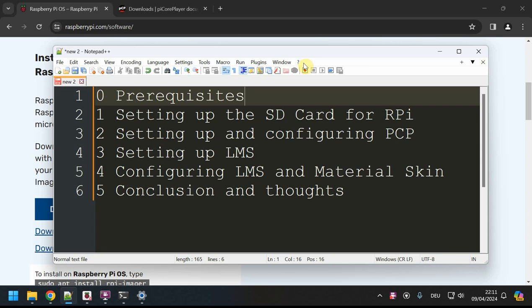I'll talk about the prerequisites first, then we set up the SD card for the Raspberry Pi, boot it up, and configure PCP itself. Then on top of that we set up LMS — Logitech Media Server — which is essentially your library and also acts as a frontend to control and sort your library. Then in the next step we configure LMS and install the Material Skin, which is a game changer.